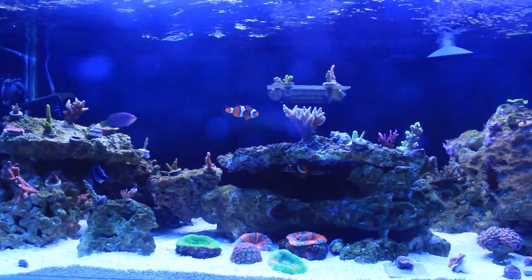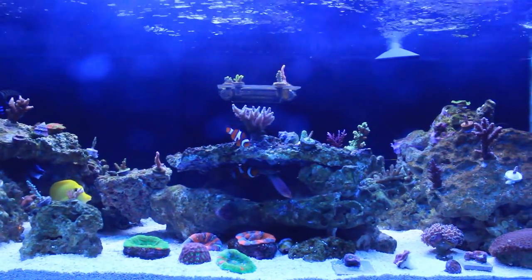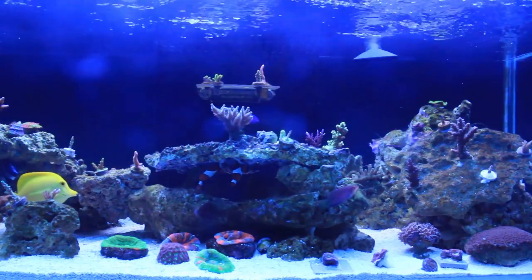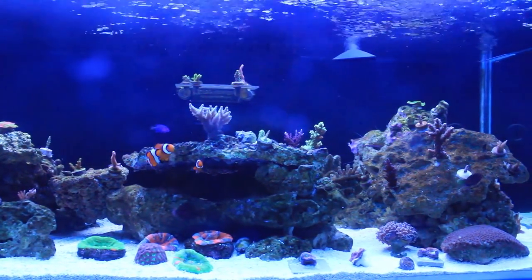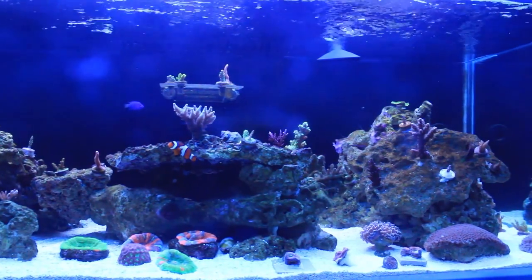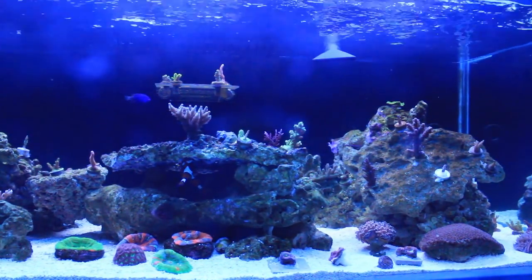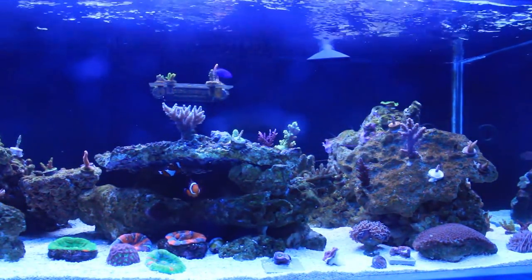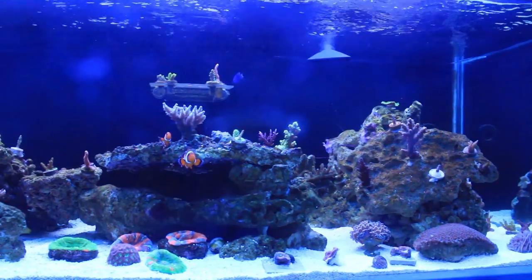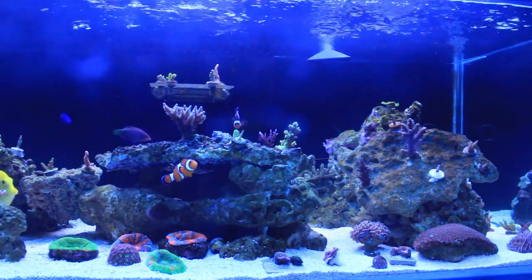The tank is one month and five days old, but the rock is roughly nine months old. The sand in here is dry sand, so it's also about one month and five days old. To kickstart this tank, I added two bottles of Fritz Zyme 9 just to give the bacteria a quick boost.